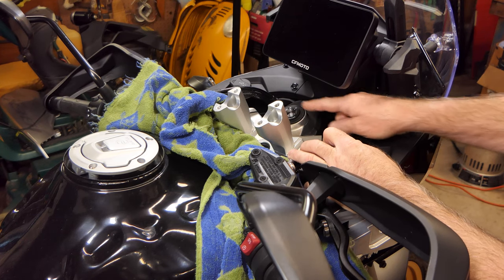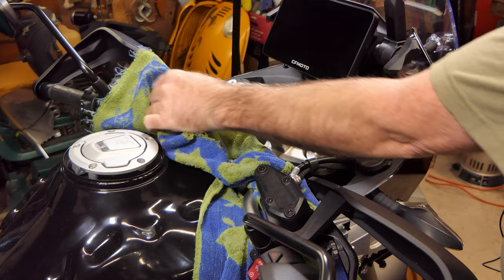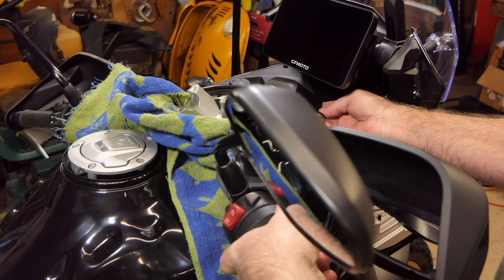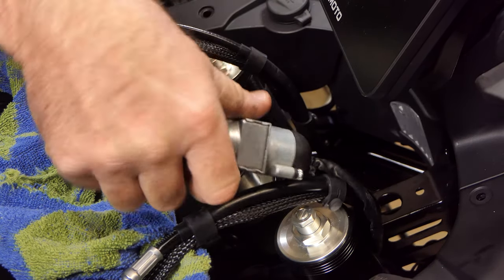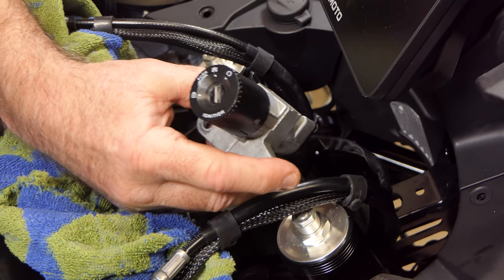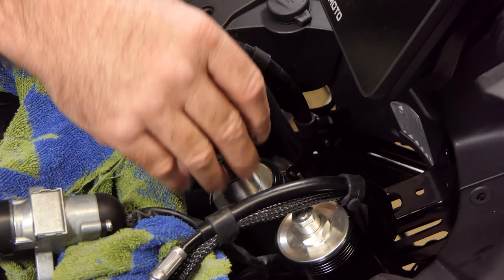Let's see if we can get this upper triple tree off. We do have the ignition switch attached to it, so I wasn't sure what would happen with the wiring, but it's coming up off those fork tubes pretty nicely. I went ahead and removed the ignition switch from the bottom of the upper triple tree. It went in from below with two cap screws through the bottom of the triple tree. I just took those out to get it out of the way so I can film in here. The triple tree would have laid over fine, but the camera couldn't get a shot.